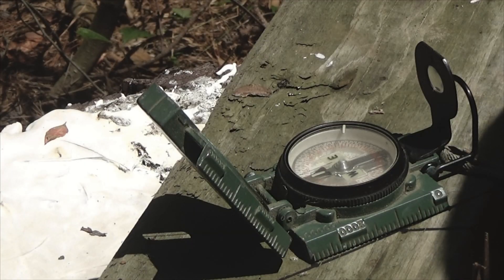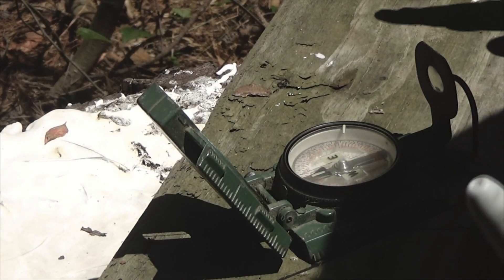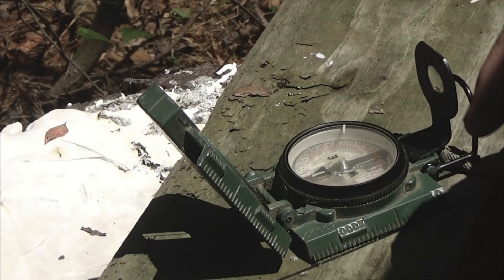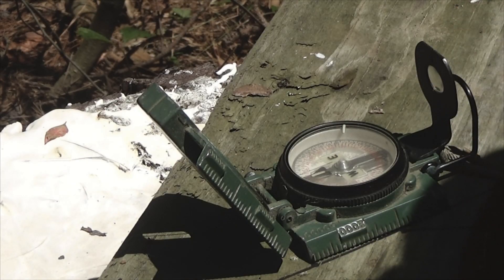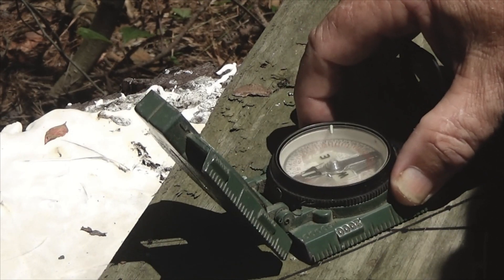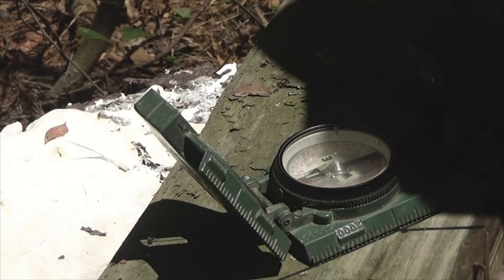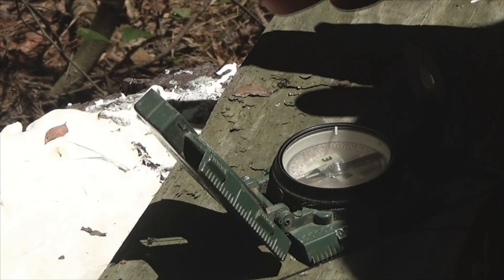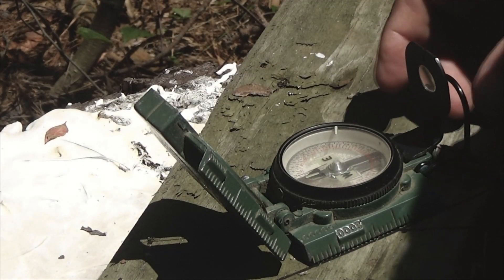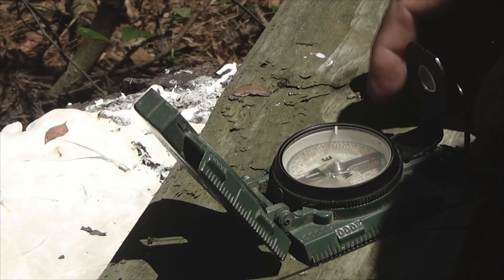At a military base, what they'll do is take a piece of three-quarter inch plywood about a foot square and glue a piece of wood down on it using epoxy, because you don't want any metal in it. Before you start a compass course, you take your compass, slap it up against the side of that board, and look to see if your compass points north. If it does, your compass is good. If it doesn't, you take it back to supply and get a compass reissued to you and come out and test it again.